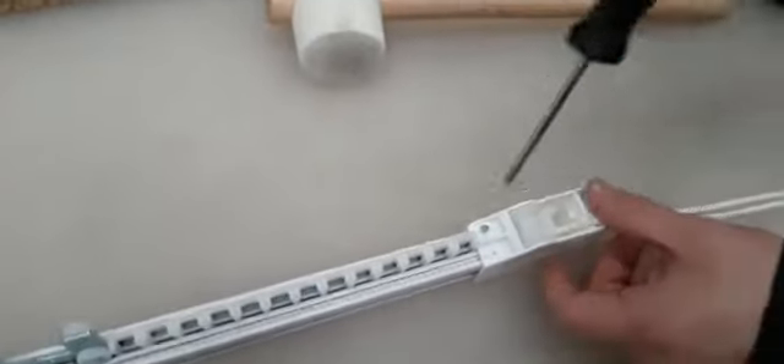Then we go back down to the end where the cord is. We undo the small Phillips screw which is holding the end set on.